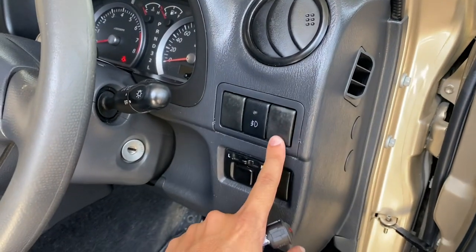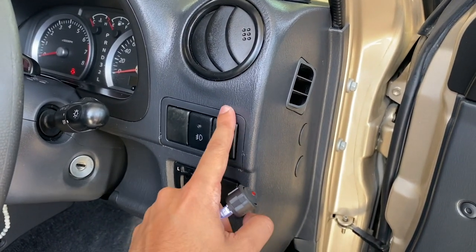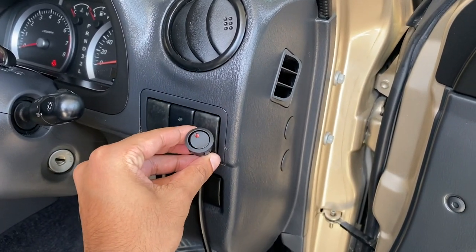Let's finish painting the light bar brackets. While they're drying let's figure out where we want to mount the switch. I want to mount the switch right here, so in order to do that we're going to take off this piece and drill a hole for the switch and mount it right there.